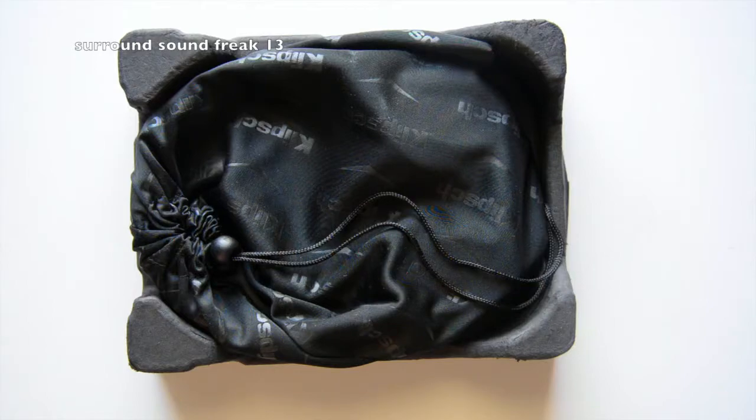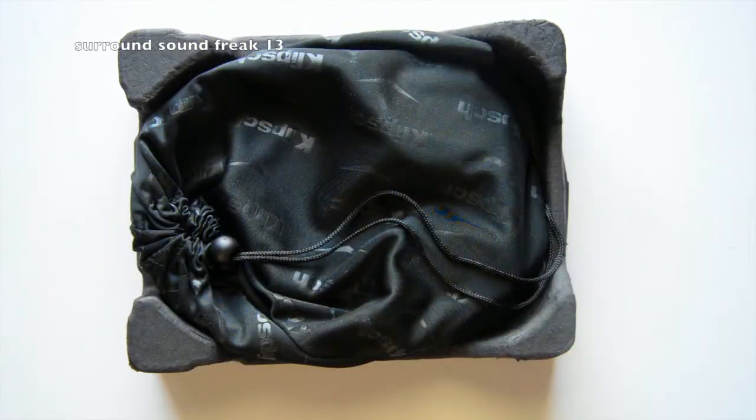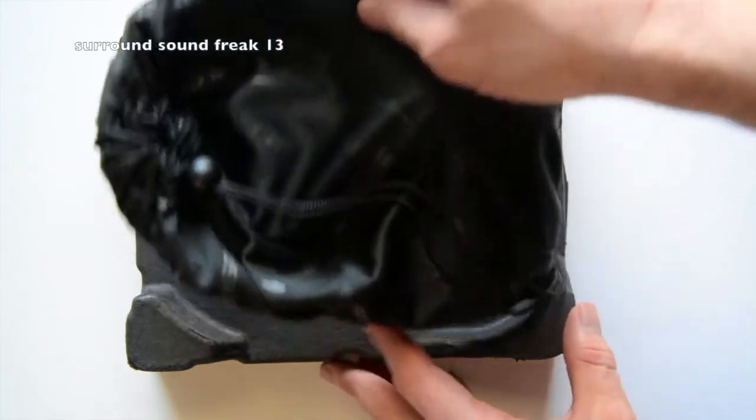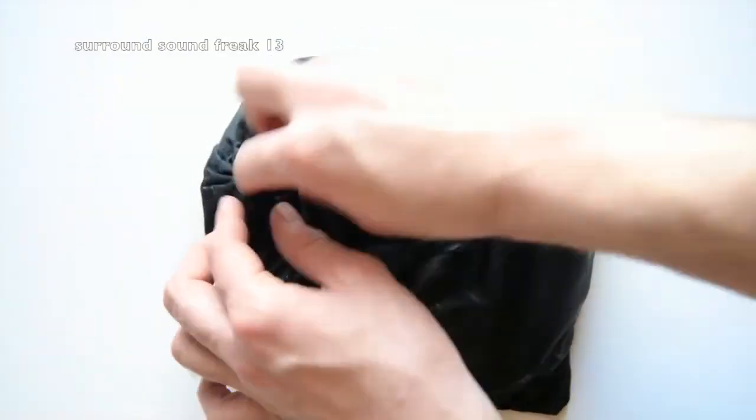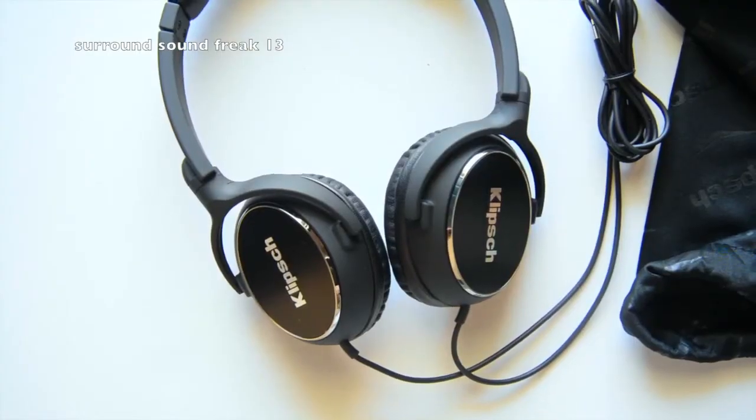Here's what it looks like inside — it comes with a nice silky pouch and it comes with a manual, which knowing me I probably won't read. I can go ahead and just toss this to the side because it's self-explanatory. Let's take them out of the bag and see how they look.